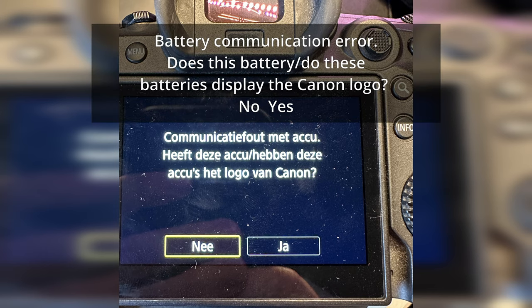You found this video looking for a solution for your Canon battery problem. I've got a very simple solution to rescue you from this problem. So probably your camera gives this message — I'm going to show it right now. Mine's in Dutch, but yours is probably in English, and it says something like 'battery communication error.'